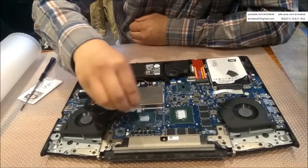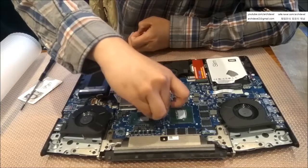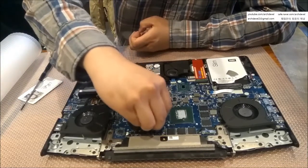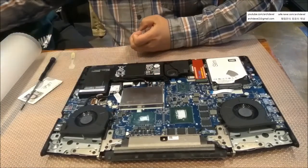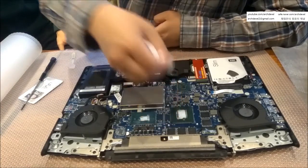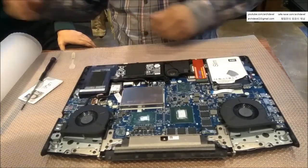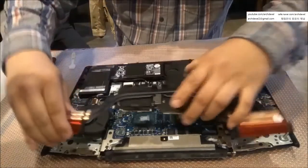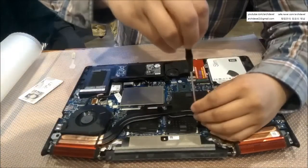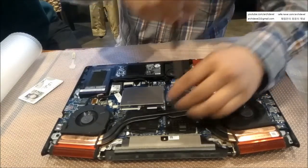Thermal paste isn't electrically conductive, so you don't need to wipe away excess, but since this laptop isn't mine I'm wiping off the waste. Just put the heat sink back in place. Tighten the screws but don't fully tighten yet — just place them to position the heat sink.